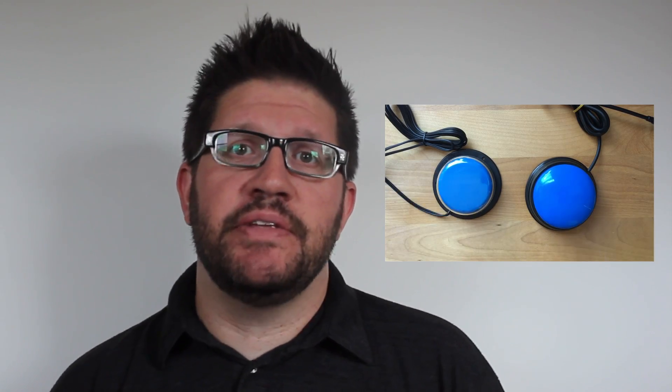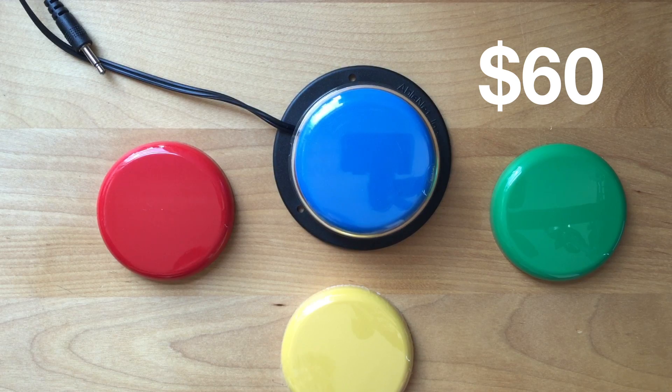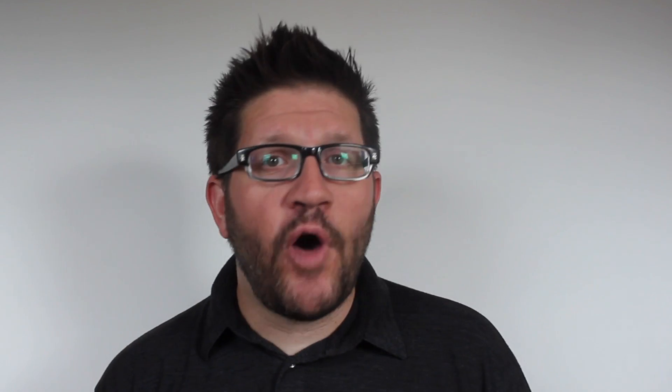Great. So both of these buttons now have the same capabilities. The AbleNet button comes with four interchangeable tops and is priced at $60. For $15, the Learning Resources option comes in a set of four whole buttons. Enough audio cable to wire them all up will cost another $15. A little DIY and you have four times as many switches for half the price.